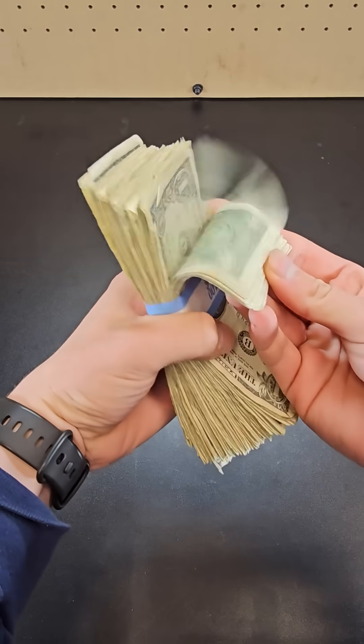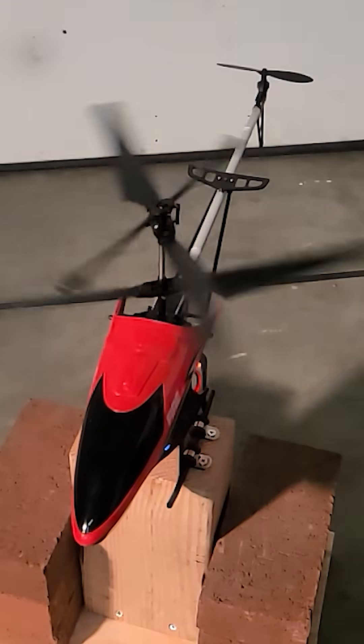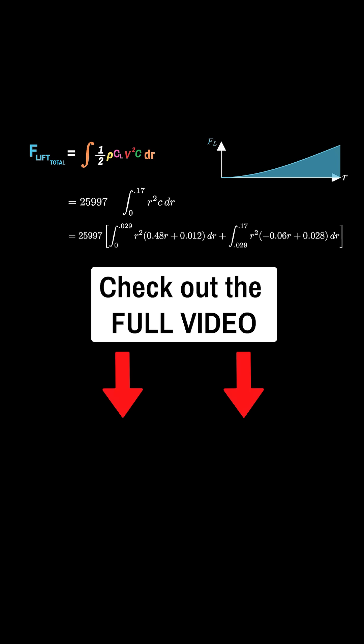When I got this fresh stack of dollar bills from the bank, the teller probably thought I was in for a fun night — and they were right, because nothing beats comparing theory to reality. In this short I'll only have time to summarize the steps and show you the result, so if you want to see the full beauty of this calculation, check out the full video.